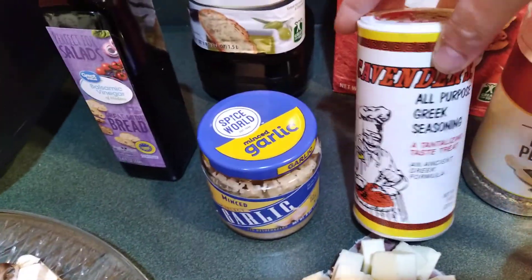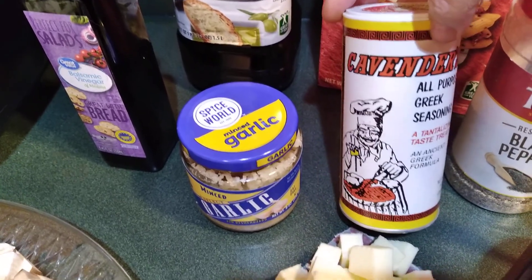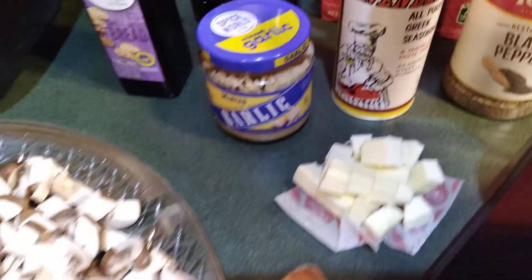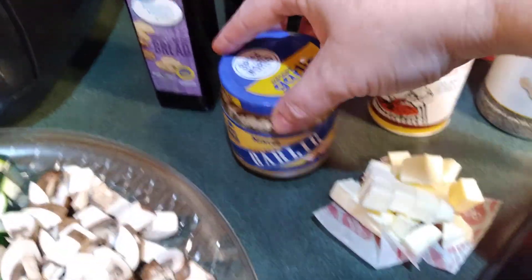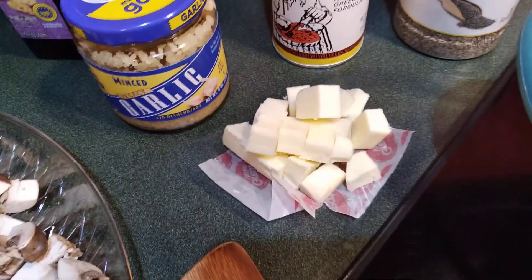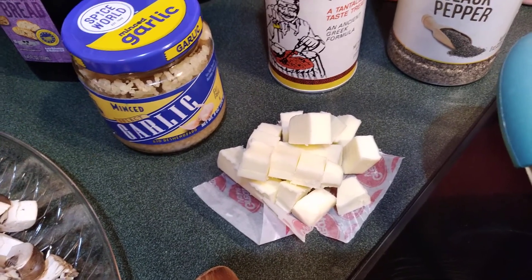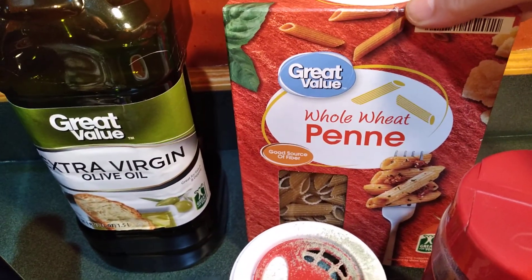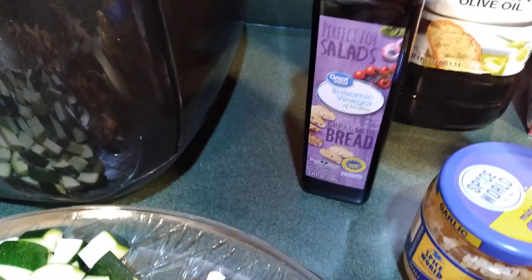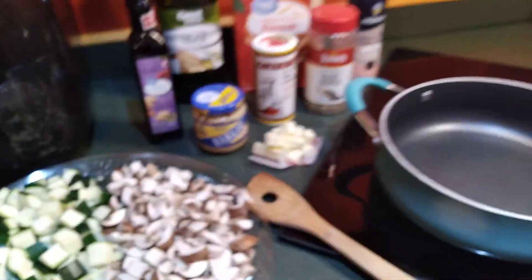I'll also be using Cavender's All-Purpose Greek Seasoning — one of my very favorite go-to seasonings that I use all the time. Along with the onion, I'm going to have some minced garlic, about four tablespoons of salted sweet cream butter cut into little pieces, extra virgin olive oil, some whole wheat penne pasta, and just a dash of balsamic vinegar. That's going to be all of our ingredients.